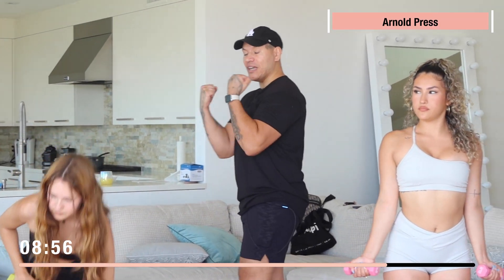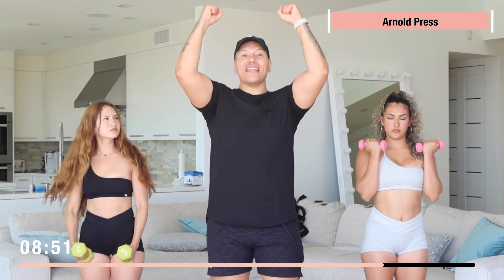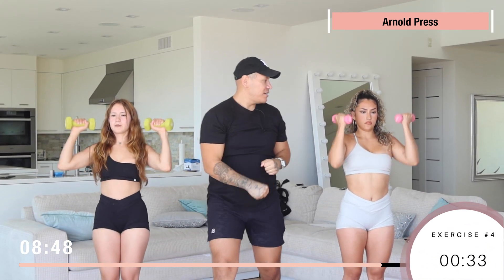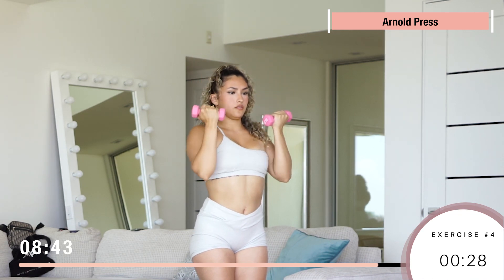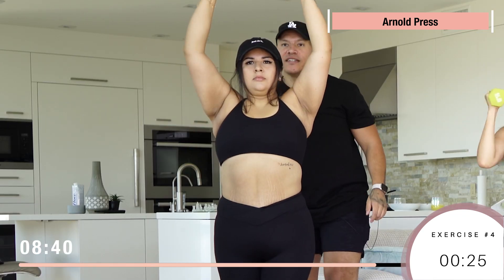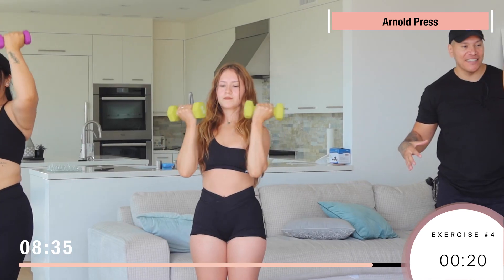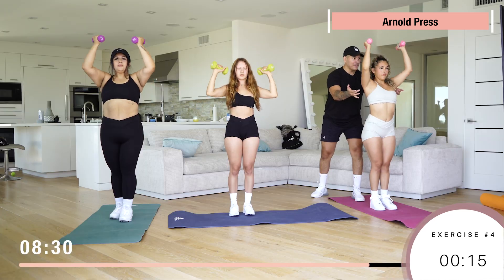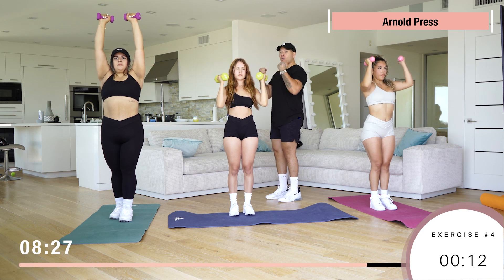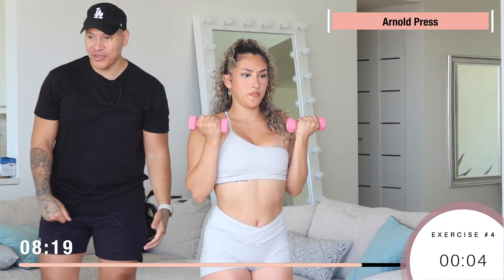Now we got Arnold press — similar to the first one, except you're gonna start with the dumbbells right here, then twist and go up, twist and come down. 15 reps. Make sure you're using dumbbells that challenge you — you don't want anything too light. On the way up breathe out, on the way down breathe in. We're not gonna be taking any breaks today, so I hope you guys brought your A-game.